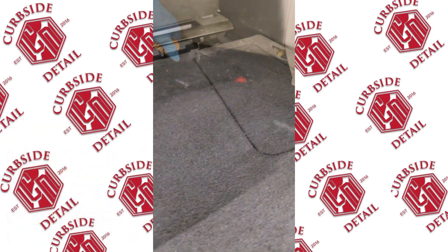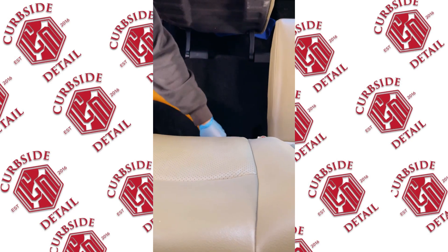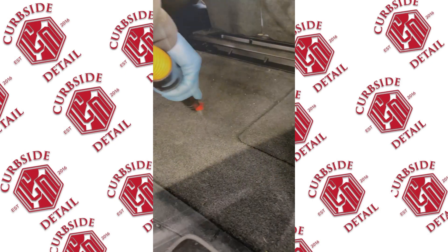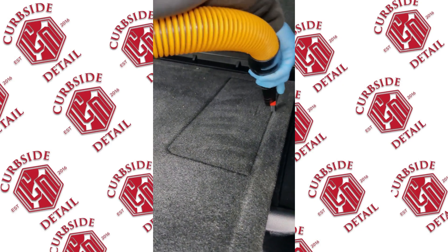Even after we shampooed, there's still a bunch of crumbs and dirt. One of our nice little features is we wrapped a brush around a vacuum attachment — this makes it a lot easier to clean areas where the dirt was really embedded into the carpet itself. As you can see it vacuums super nicely; if you haven't done this yet, you're missing out.